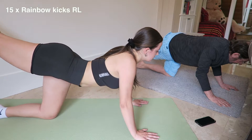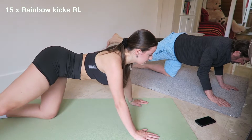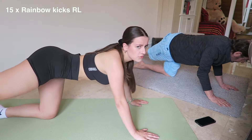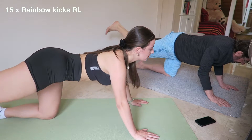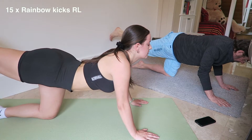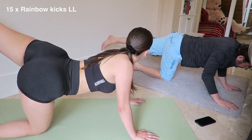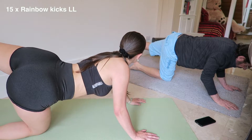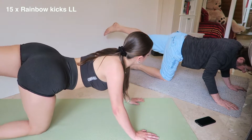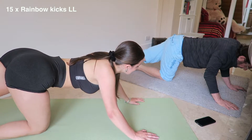Counting reps 1 through 15... Get it! Higher, Dad. Point those toes. Engage the glute. Mind-muscle connection. Let's get there. Oh, you're juicy!